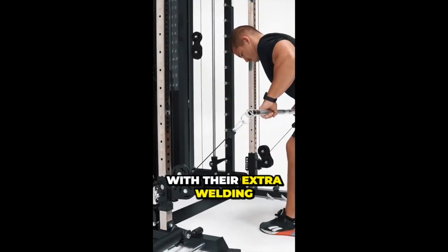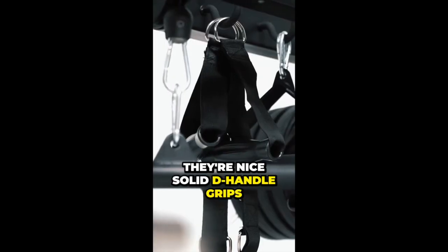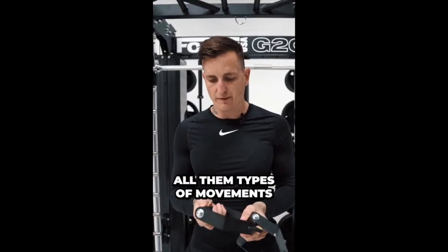It has a really solid build to it with their extra welding pieces. Another cool attachment are these D-handles here — nice solid D-handle grips for performing your cable flyers, cable rows, and all those types of movements.